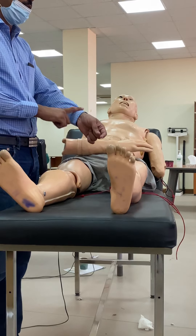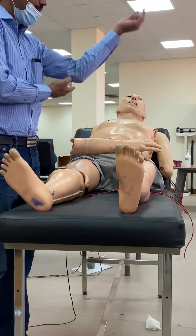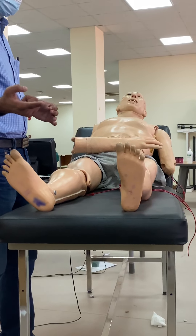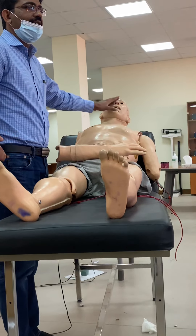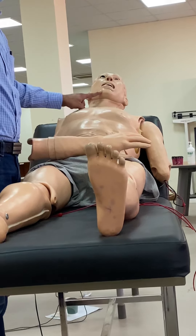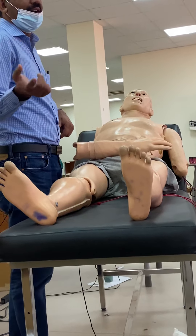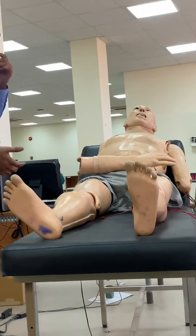For deep reflexes, we have the supinator or brachioradialis, bicep, and knee. These are deep tendon reflexes. For superficial reflexes: corneal reflex, conjunctival reflex, jaw reflex, abdominal reflex, Babinski's, and also the cremasteric and anal reflexes. These are all superficial.